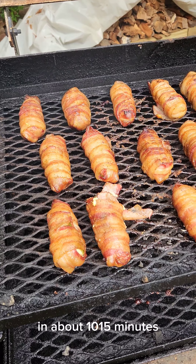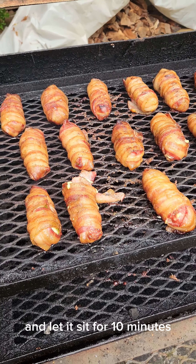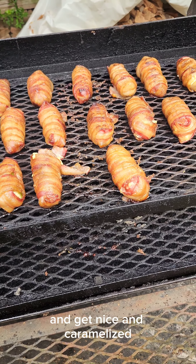In about 10-15 minutes I'm gonna baste these with barbecue sauce and let it sit for 10 minutes and get nice and caramelized.